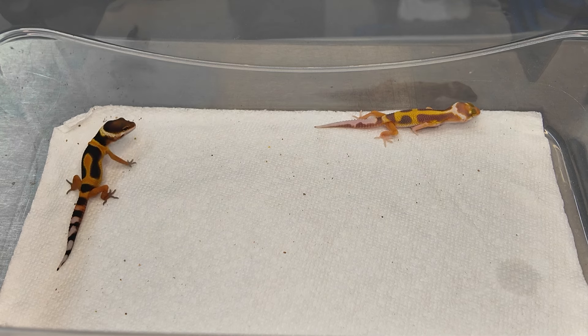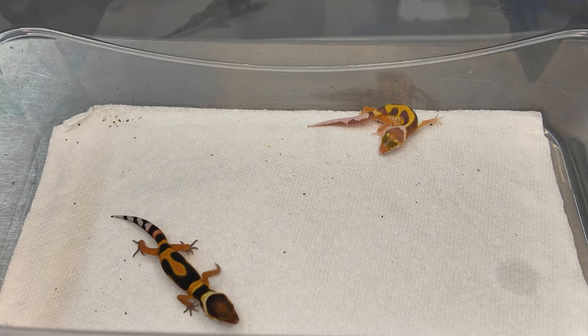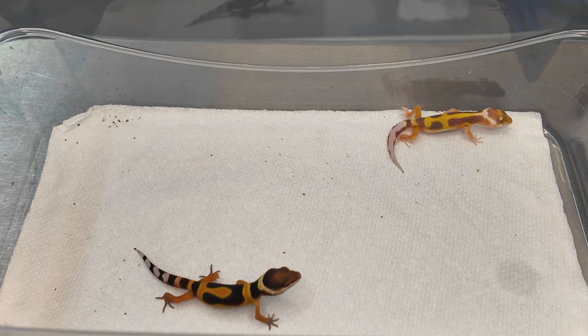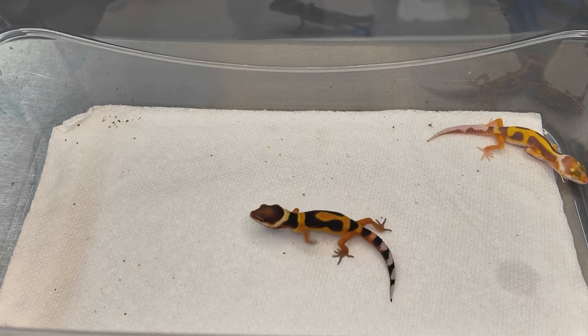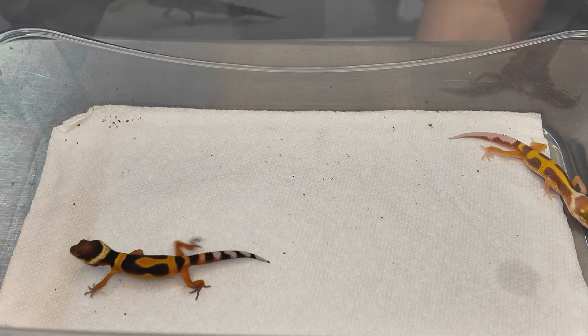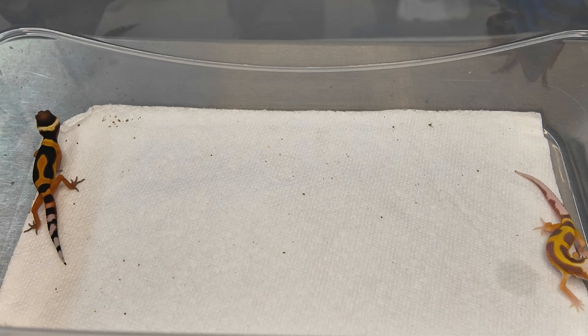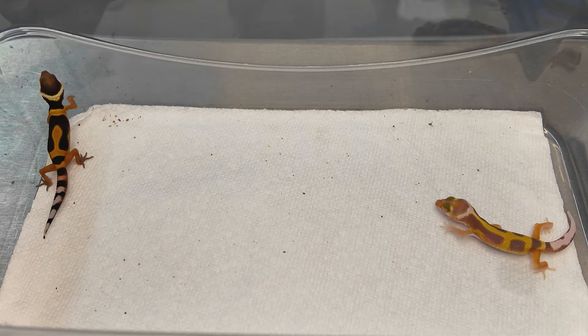We have a video coming out soon on leopard gecko color development — how to predict the colors, where color changes take place on the body, what to expect during those changes, and how to know if you have an above-average colored leopard gecko. A lot of new people to leopard geckos are very caught off guard by the dramatic changes they go through, so it's important for them to be aware.